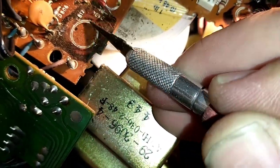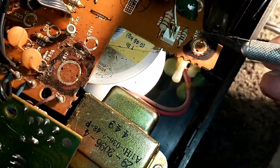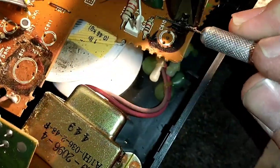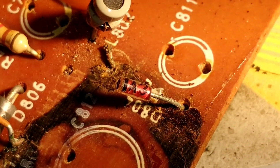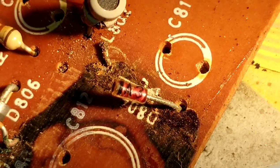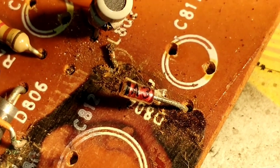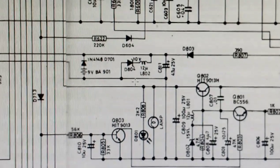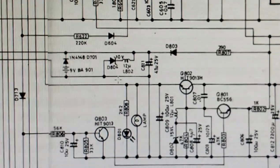It looks like D804. The only marking I can find on it is an A3. Thank God for Hi-Fi Engine, because they did have the schematic diagram, and they have D804 listed as a 10-volt zener.